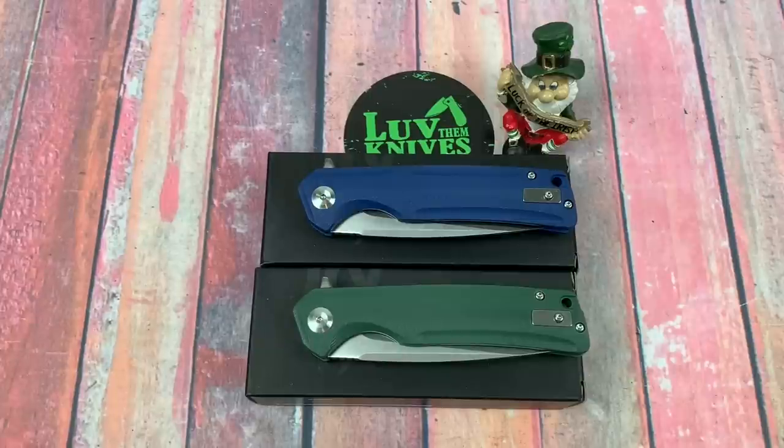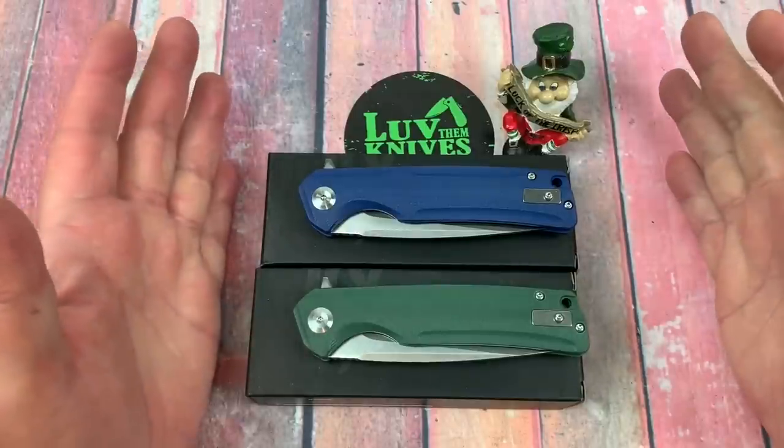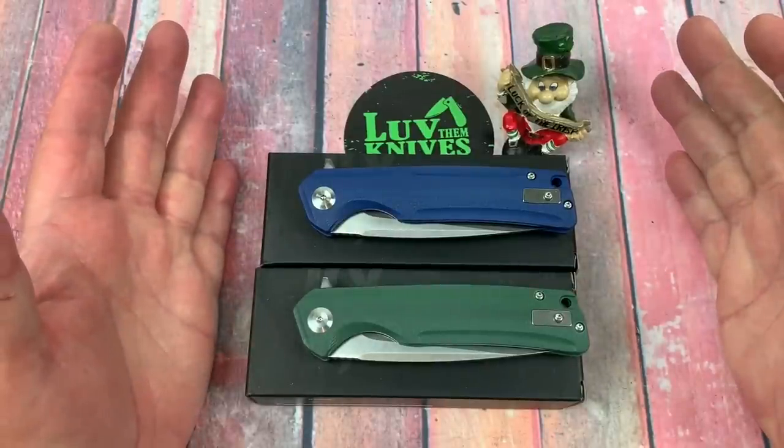Well, here we are. Let's talk about knives. We've got a couple in the studio here — different colors, aren't they?